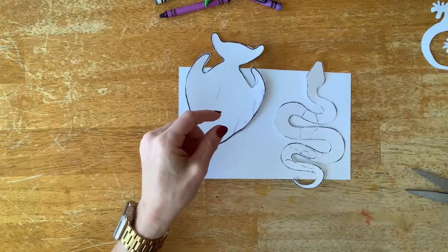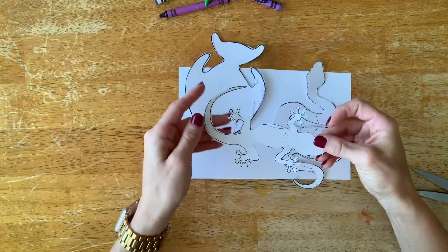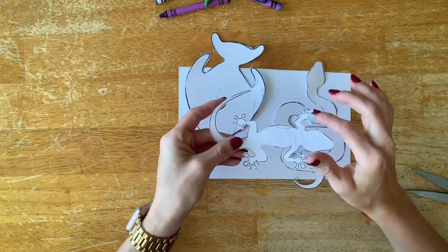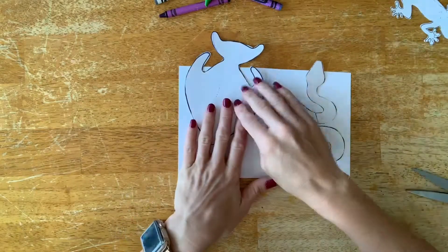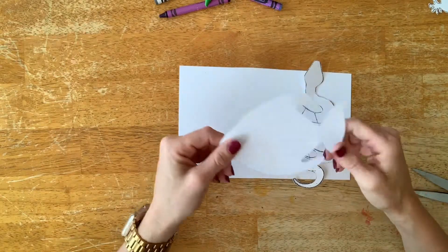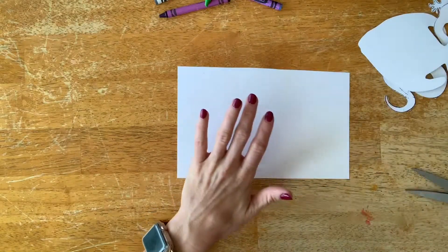The second thing you're going to need is some animal stencils. They're going to trace these and then cut them out. This lizard might be a little too complicated for first grade if you think it's going to be too hard for them to cut. The fish is probably okay and the snake; the lizard might be fine, but just give it some thought. Another option: if your school has a die cutting machine, you could pre-cut some animals.